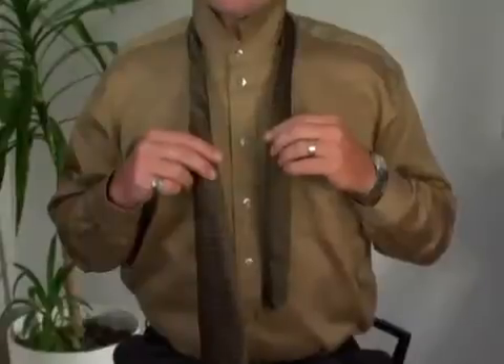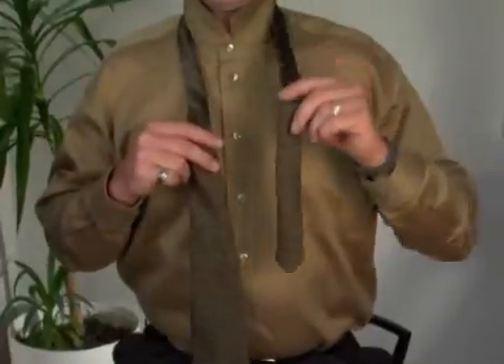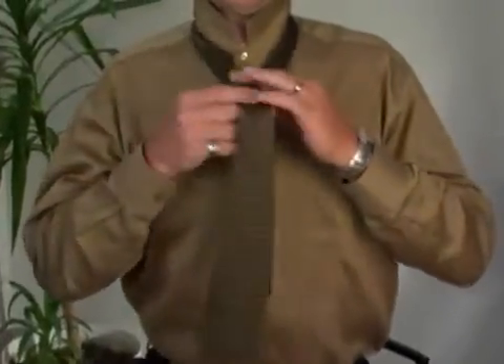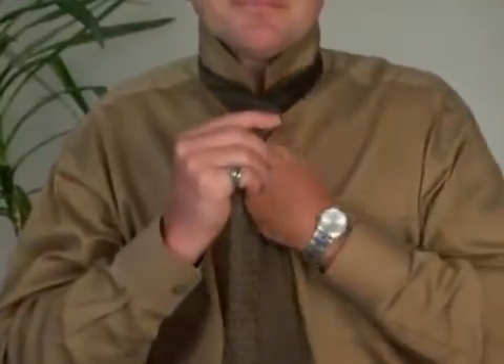We start with the wide end of the tie on the right, about 12 inches longer than the narrow end on the left. We cross the wide end over the narrow end and bring it back around towards the right.